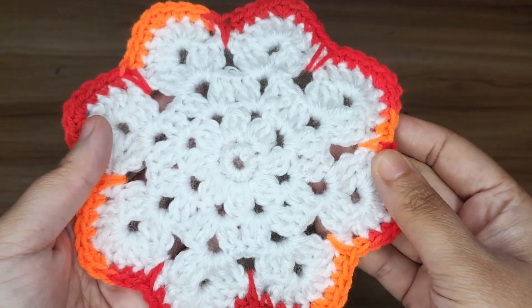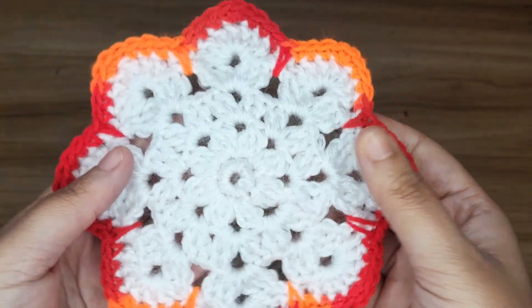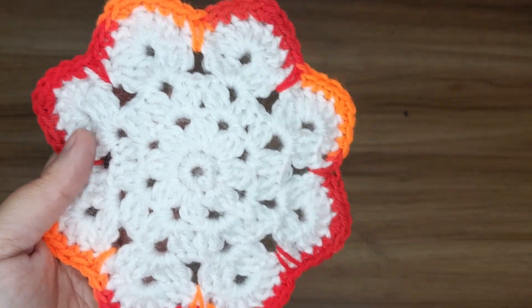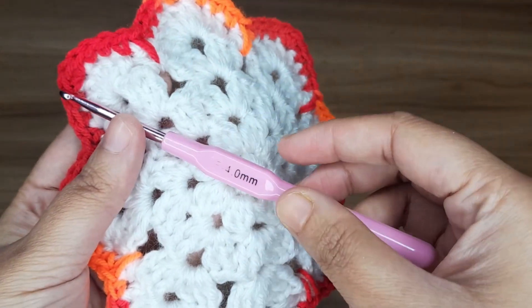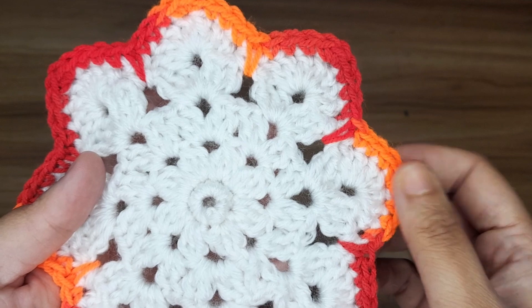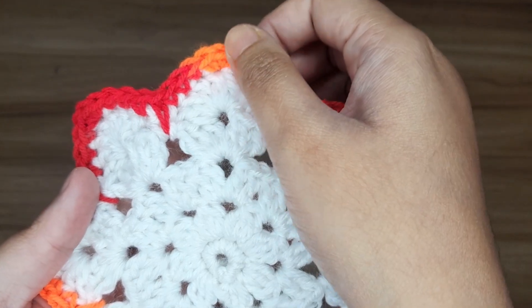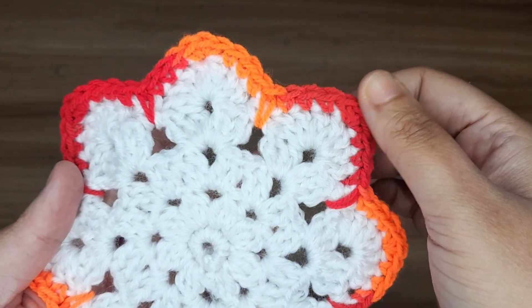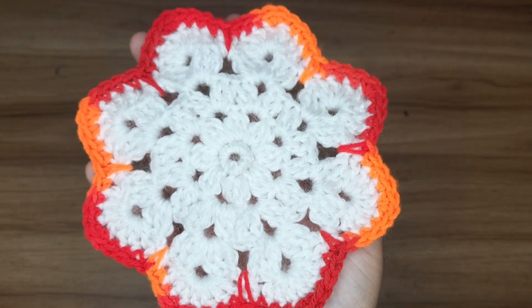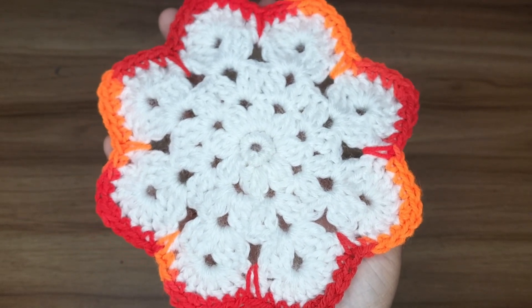Hello everyone. In this video, I am going to show you how to crochet this beautiful flower coaster. For this project, I am using a 4mm crochet hook and 4ply yarn. I have used 2 colors of yarn — one is white and one is a shade color, total 2 shade colors. It looks very beautiful. You can use this combination or you can make any color you want. So let's get started.